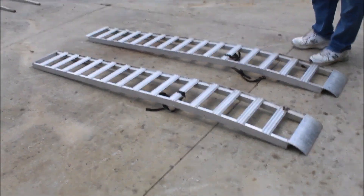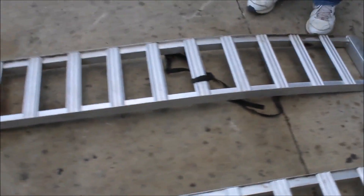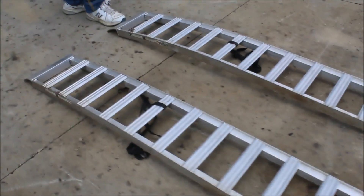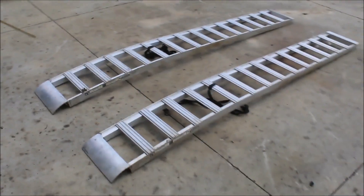Here's a nice pair of Luhlman ramps. They're 90 inches long and 11 inches wide. They've got straps to tie them on with. This end goes on your tailgate right here. Real nice pair of Luhlman ramps.